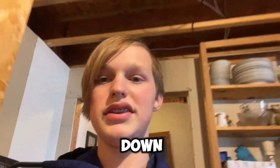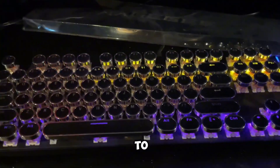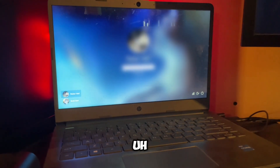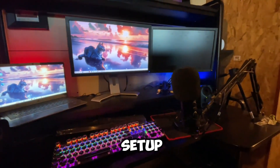So first thing you gotta do is you gotta walk down to my basement here. Then you gotta spin this chair towards the desk, turn on the PC, wait for the keyboard and stuff to turn on. Then I gotta type in my password here. And then, yeah, you got my setup here.